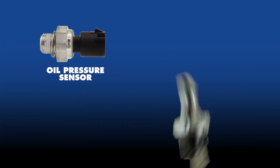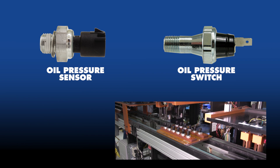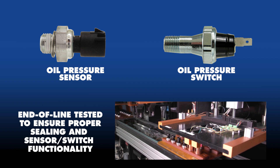Since playing such a critical role in monitoring the engine oil, CarQuest Vehicle Solutions oil pressure sensors and switches are end-of-line tested right during manufacturing to ensure proper sealing and sensor or switch functionality.